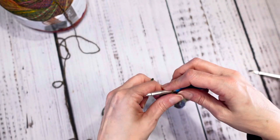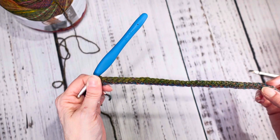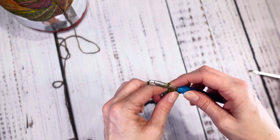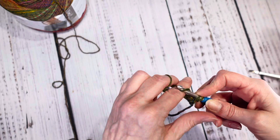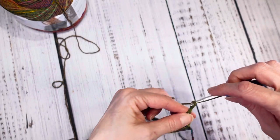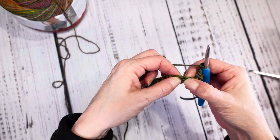Then we're going to start on round two. Round one was the chain 38; round two, you single crochet all the way across, then chain one and turn it over. Single crochet in the first one right there, and then chain three. Skip two stitches — one, two — and we are going to do a cluster stitch.